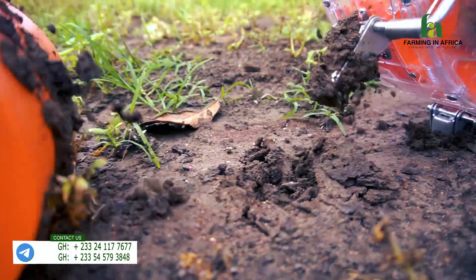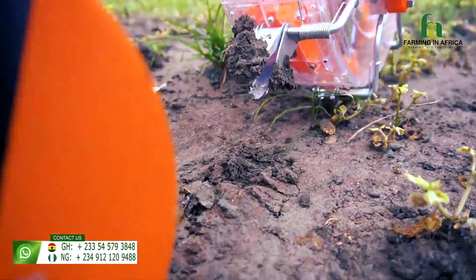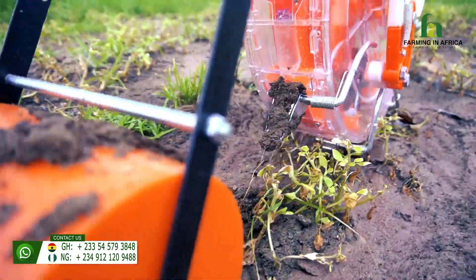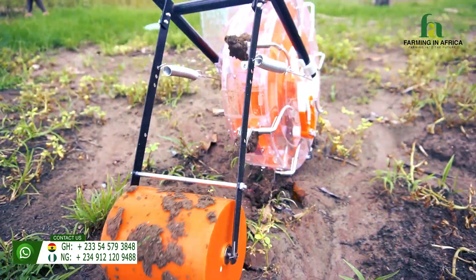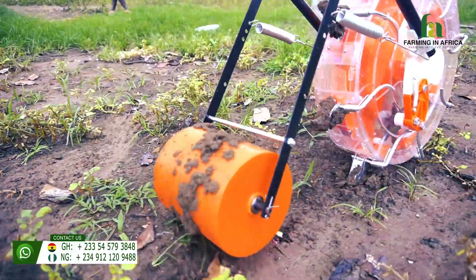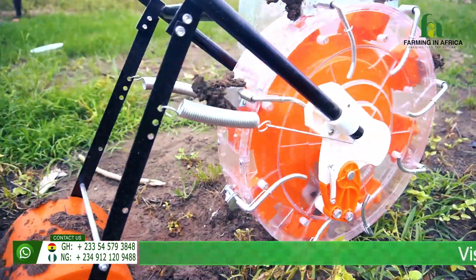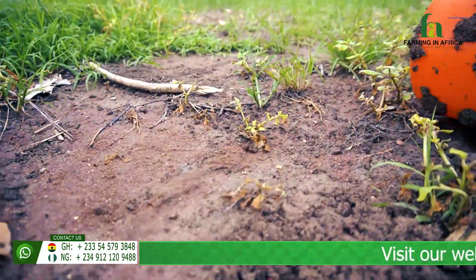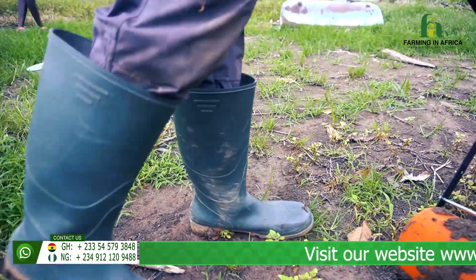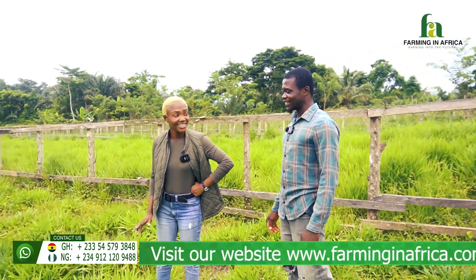This seed planter has calibrations which allow you to determine the number of seeds that come in and even the depth it should dig — it does all that for you. You just push it; all it needs is for the soil to be a bit wet. Does it use fuel? No, it doesn't use fuel, it doesn't use gas, it doesn't use anything. Just push it and it starts planting — that's all.